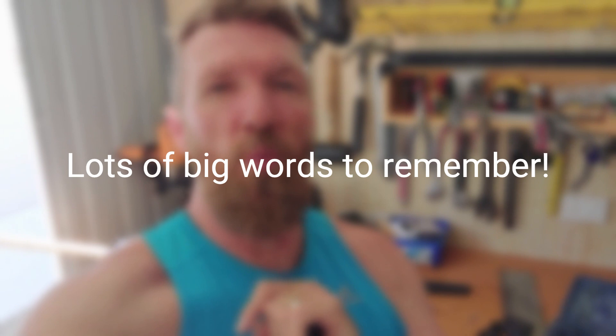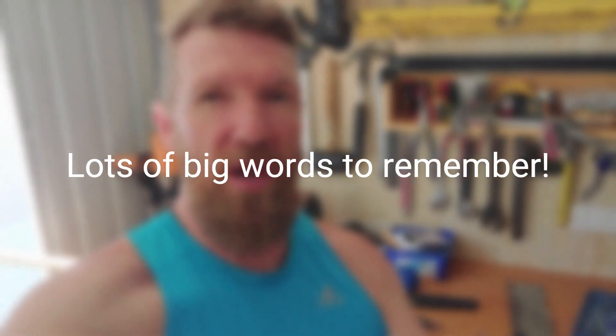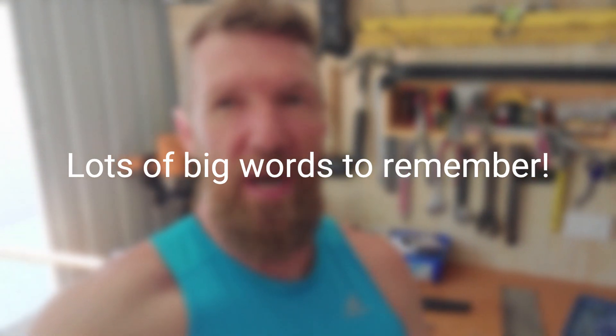Hi, it's me Brendan. Quick video on how to build a land paddle for your skateboard so you can practice paddle boarding when it's really windy but you've got a nice place to practice. So yeah, check this out.